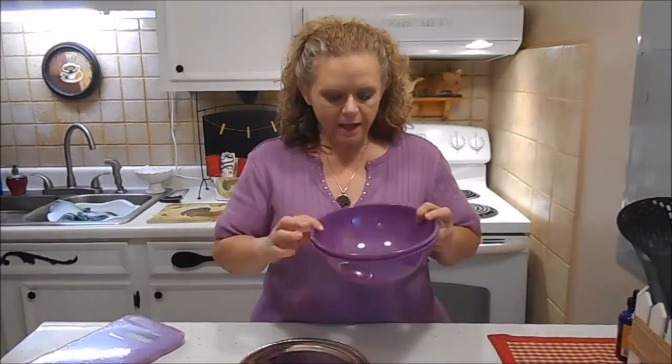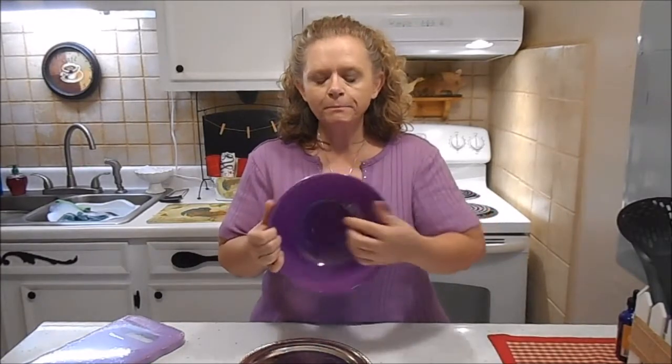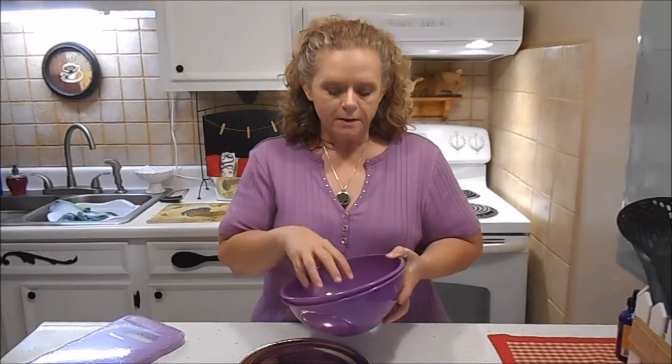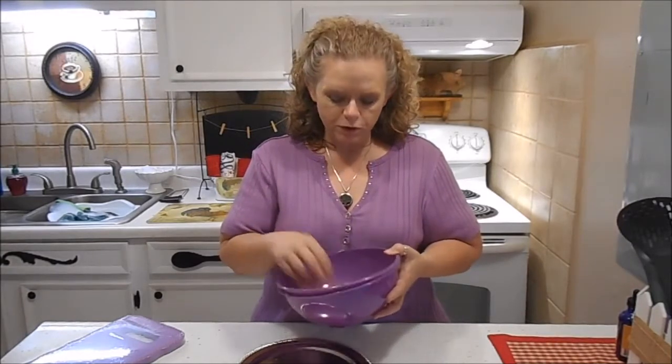You're going to take the bowl and drill four drain holes in the bottom. It's kind of tricky to drill. Be sure and use your drill at slow speed, very light pressure. Just kind of let the weight of the drill push it through the holes, because if you try too hard you'll crack the bowl. I know from experience.